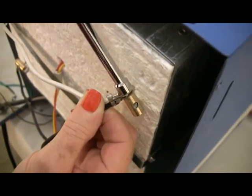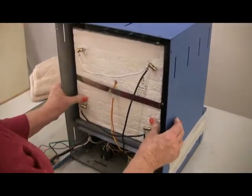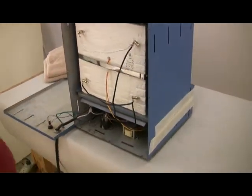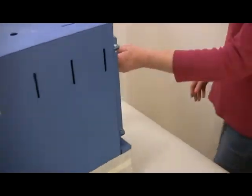Make sure the screws are tight. Push the muffle all the way into the kiln so the muffle is flush against the front of the case and centered with the door. Then check that the door closes properly against the muffle.